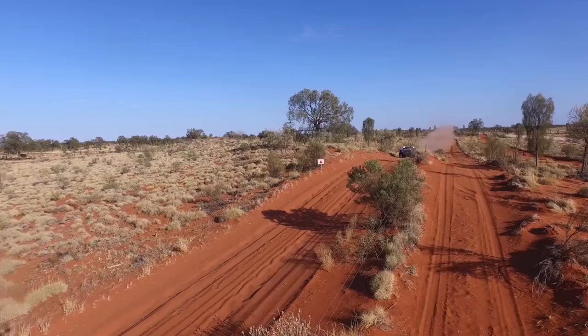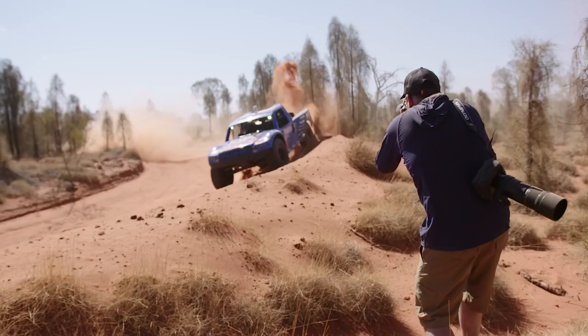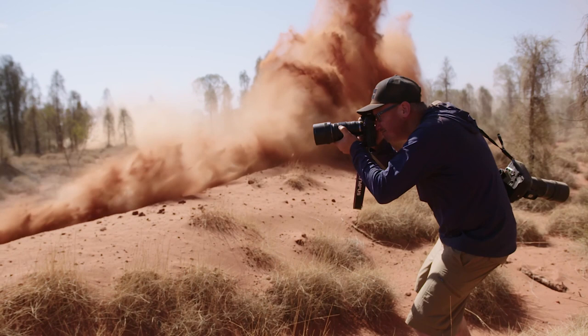The E-M1X has changed the way I shoot motorsport. With focus speed, high frame rate, ruggedness, reliability, and brand new technology like intelligent subject detection, this camera lets me push the boundaries of my photography.